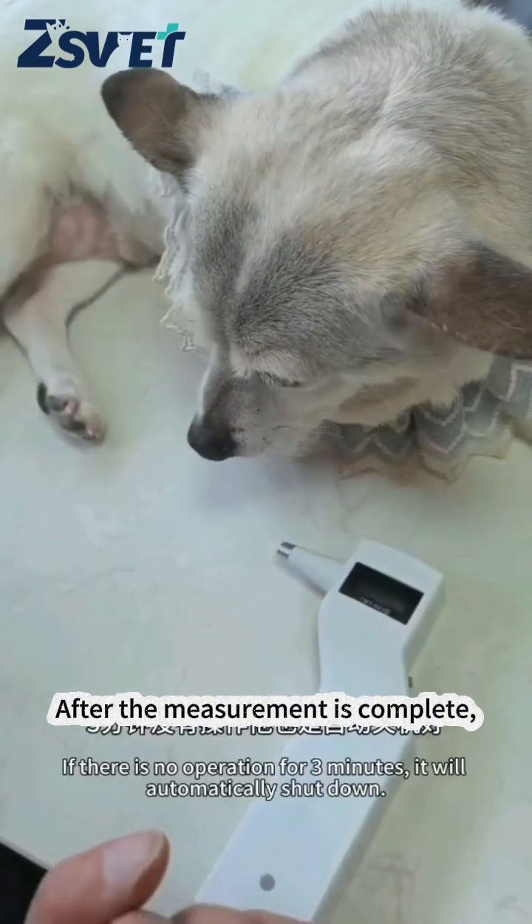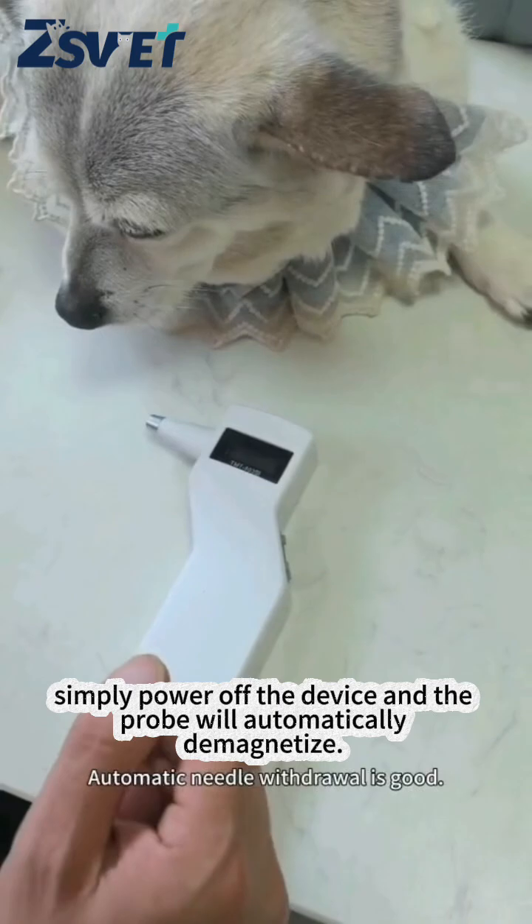After the measurement is complete, simply power off the device and the probe will automatically demagnetize. If the device is idle for more than three minutes, it will also demagnetize automatically.